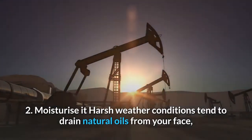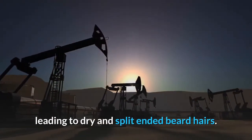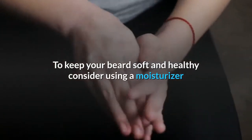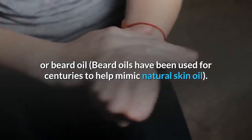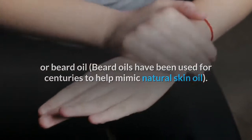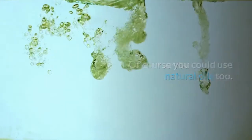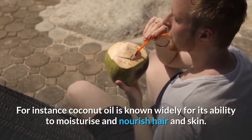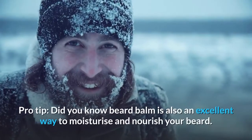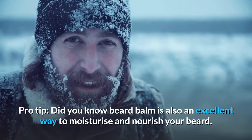Harsh weather conditions tend to drain natural oils from your face, leading to dry and split-ended beard hairs. To keep your beard soft and healthy, consider using a moisturizer or beard oil. Beard oils have been used for centuries to help mimic natural skin oil. You could also use natural oils — coconut oil, for instance, is widely known for its ability to moisturize and nourish hair and skin. Beard balm is also an excellent way to moisturize and nourish your beard.